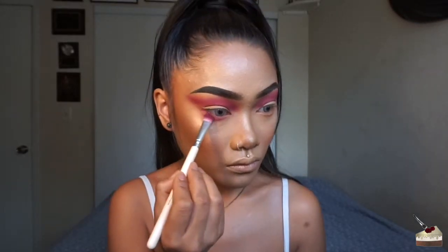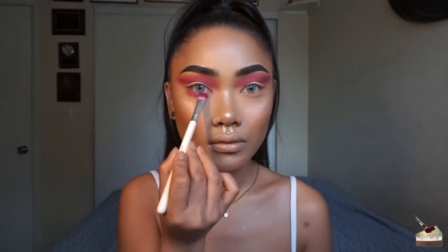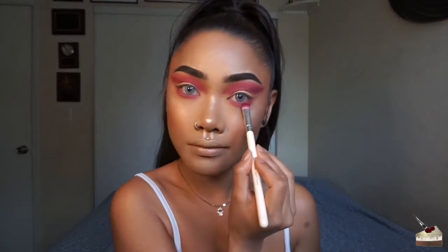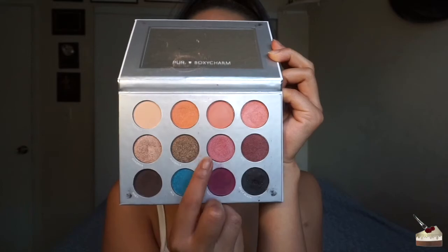I'm also smoking that same color on my bottom lash line as well — you can see my eyes getting watery. But don't be afraid to bring that purple shade pretty low on your lash line. Next, I'm picking up this shimmery pink with my finger and applying that all over my lids.